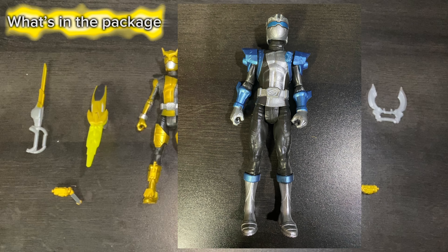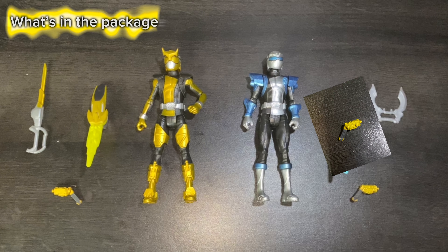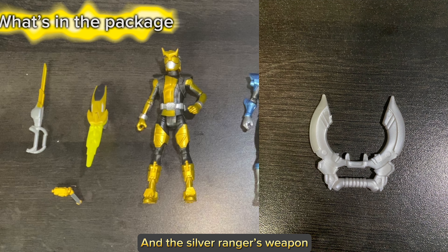The Ranger figure, the Silver Ranger's Morph X Key, the Striker Morpher, and the Silver Ranger's weapon.